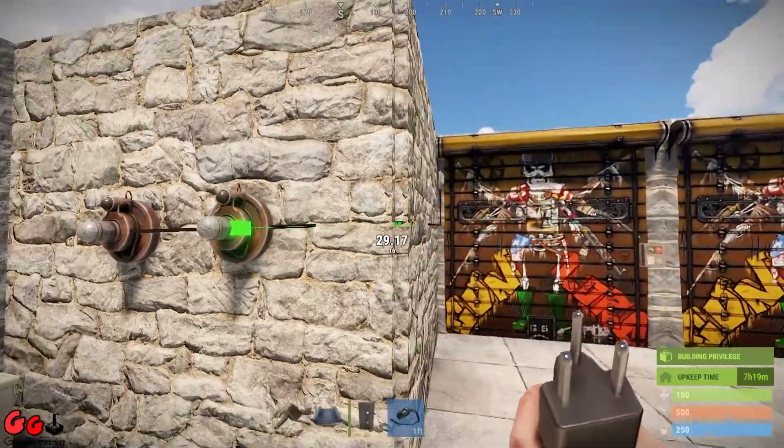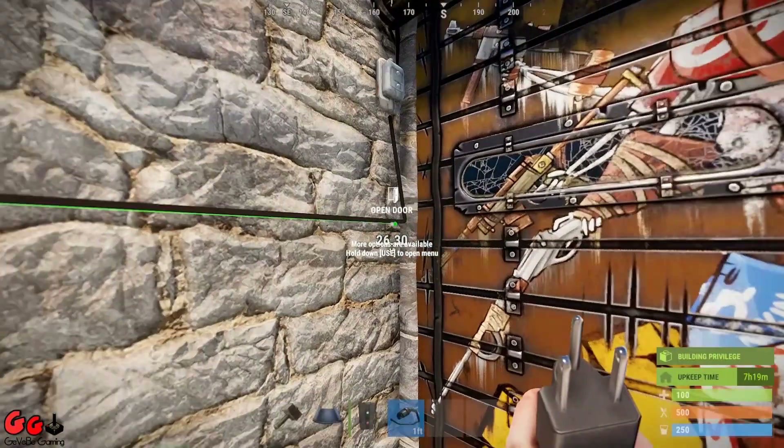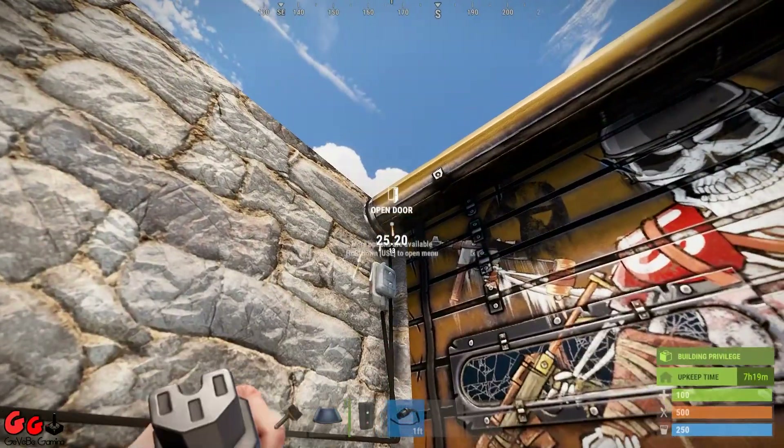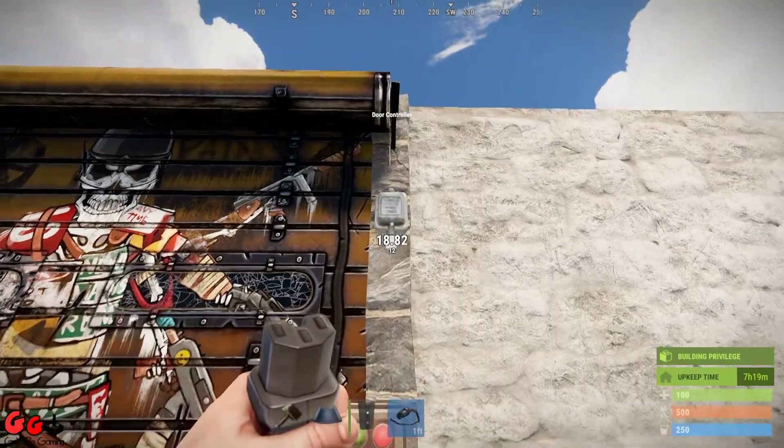I mean this is not ideal. I do think they need to bring in something where you can have an HB HF sensor open up multiple doors. There may be a way of doing it but I haven't found it yet.